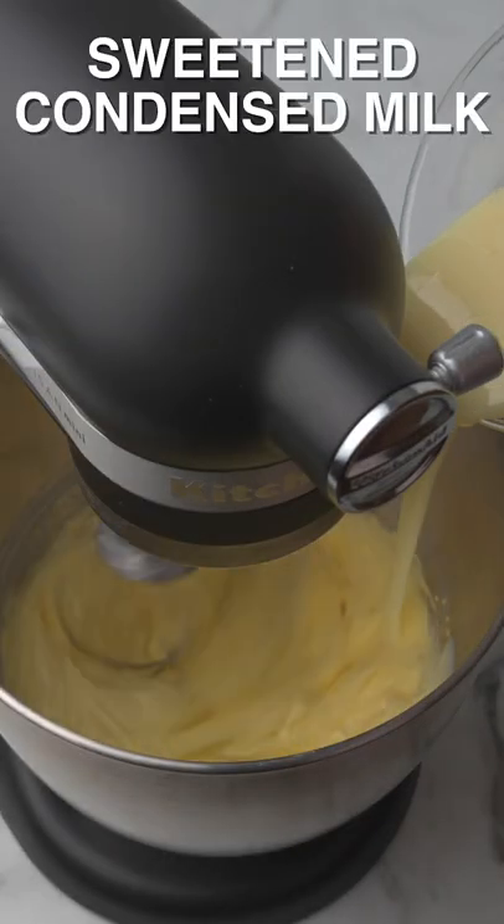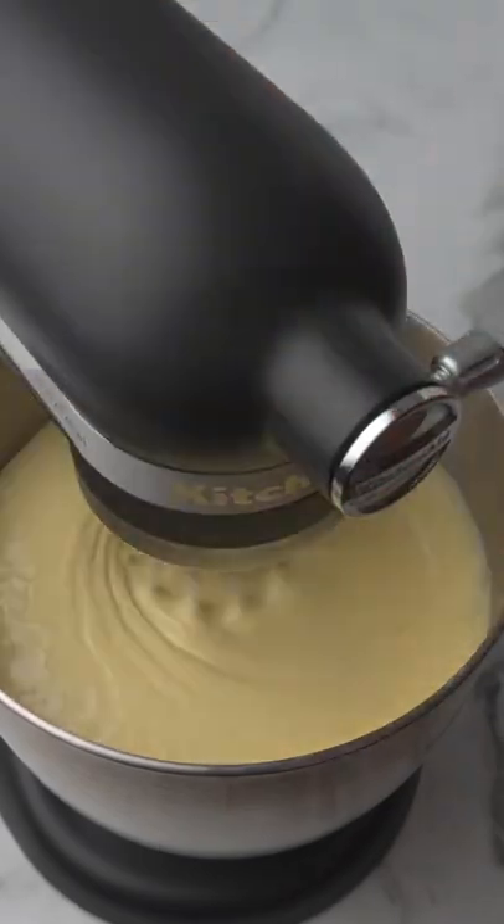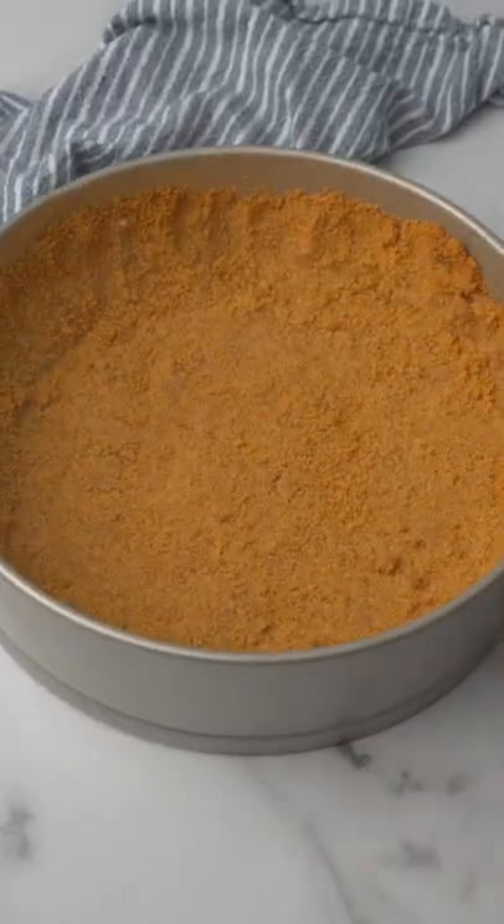Then make the filling by beating together egg yolks, lemon zest, condensed milk, and lemon juice until creamy. Bake for 15 minutes, let it cool and chill.